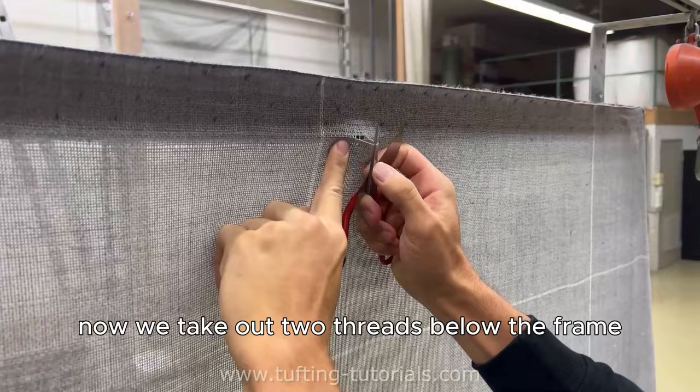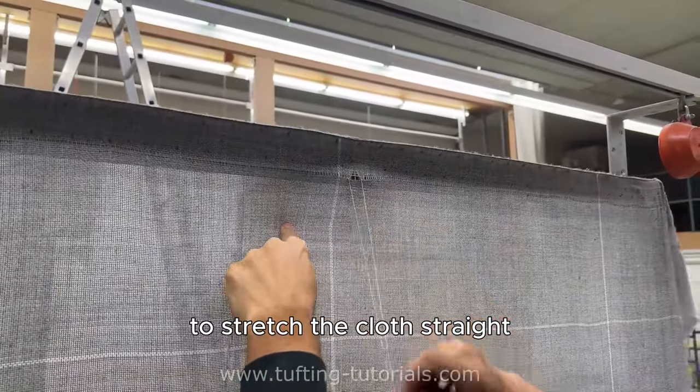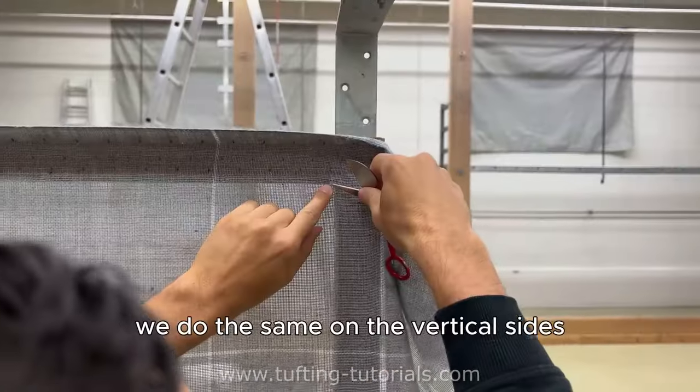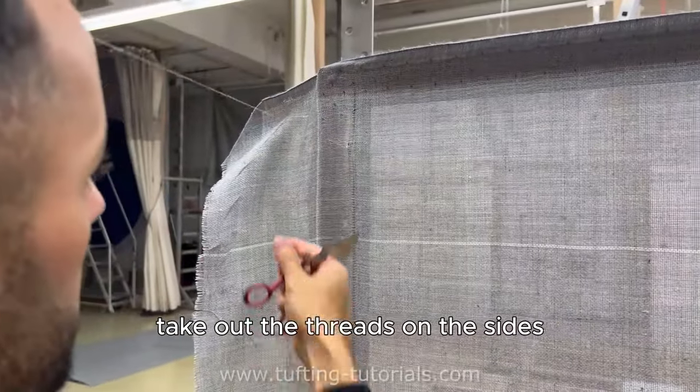Now we take out two threads below the frame, so we have a point of reference to stretch the cloth straight. We do the same on the vertical sides — take out the threads on the sides and then on the bottom.